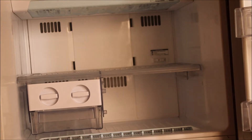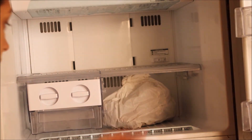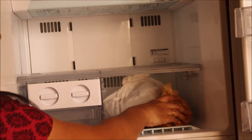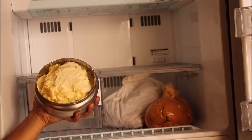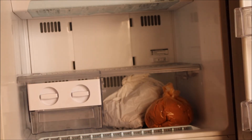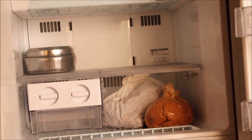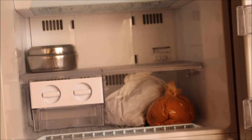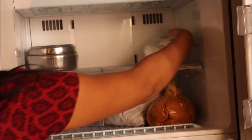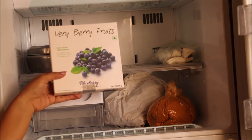In the freezer I store some provisions that are more prone to insects during winters. Here I have some homemade spice powder, malai which I collect from milk every day, cut coconuts in a ziplock cover, and frozen fruits.